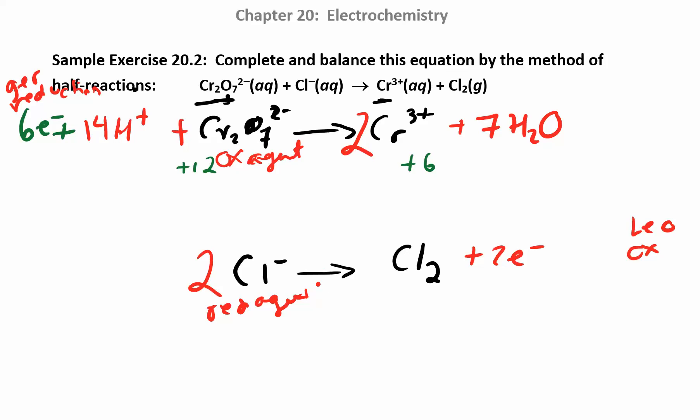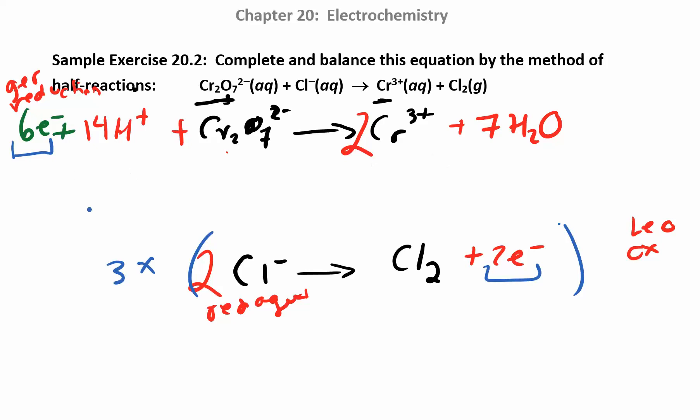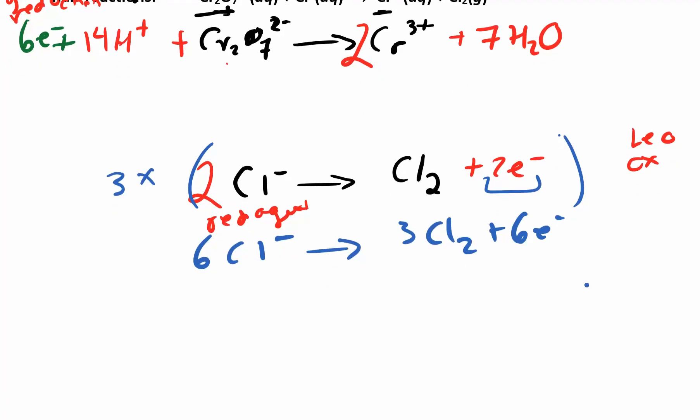I've balanced both half reactions. Now I want to put everything together by looking at the number of electrons gained and the number of electrons lost — they're not the same here: six and two. So if I multiply the bottom reaction by three, I'll get six electrons. I don't have to do anything to the top reaction. I'll keep it just the way it is, giving me six and six electrons.